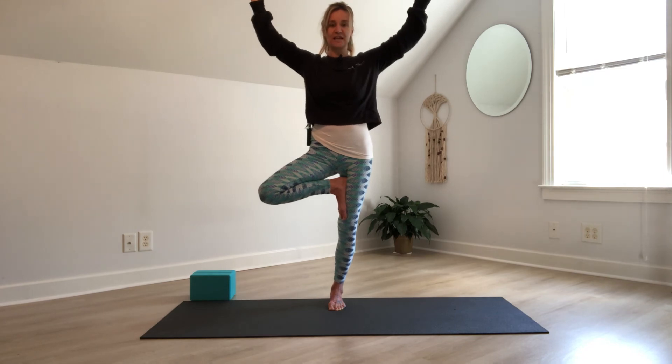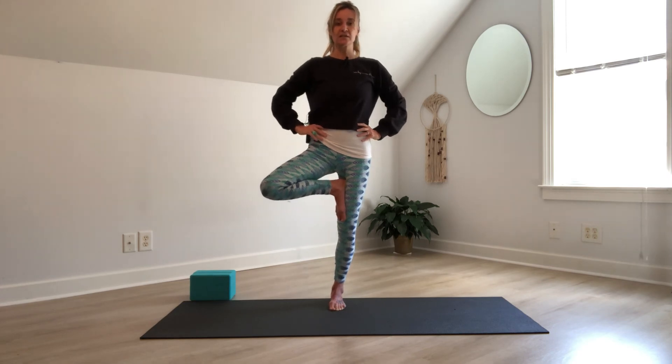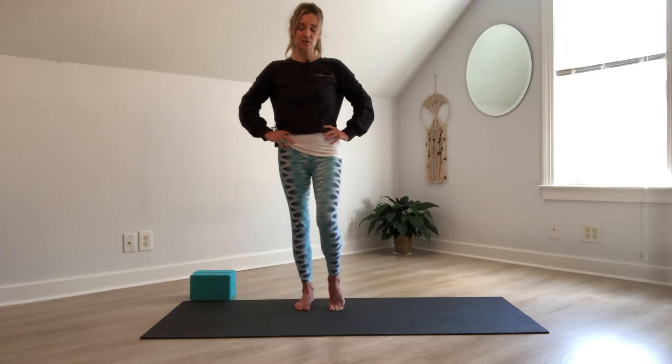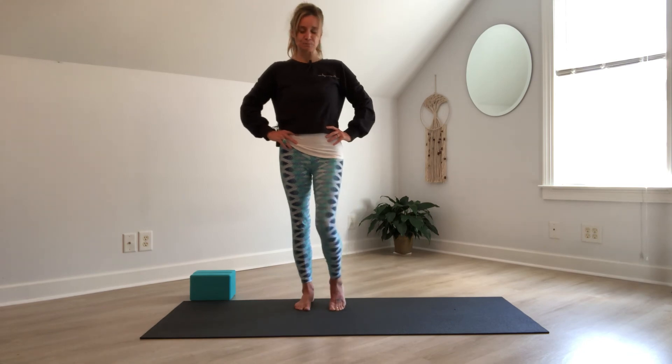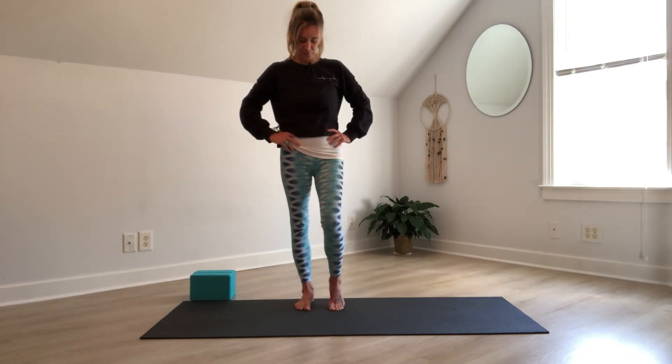On your next exhale, slowly bring your hands down to your hips and release your lifted foot. As you exhale, take the foot down. Once you position this foot down, lift the heel of the foot that was your standing foot and draw circles with your knee so that you're feeling a nice stretch at the arch of the foot — this releases any tension. Then circle in the opposite direction.